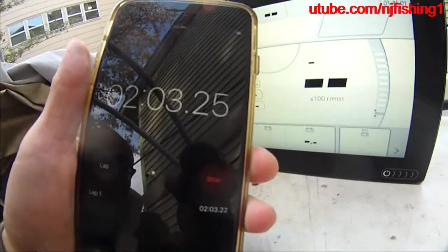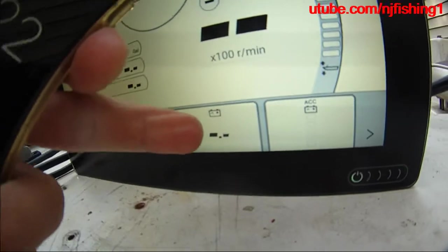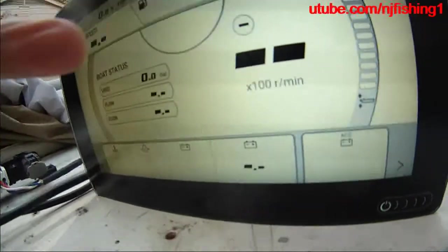Two minutes time is up and I'm still not getting any trim level flashing and no battery voltage showing here. So I know — the issue persists.